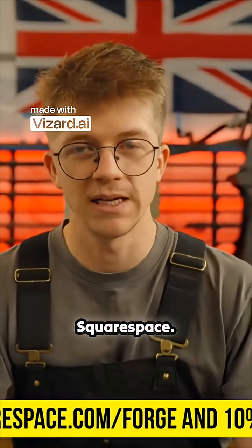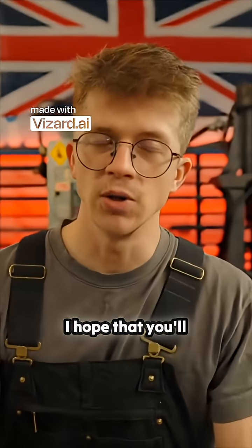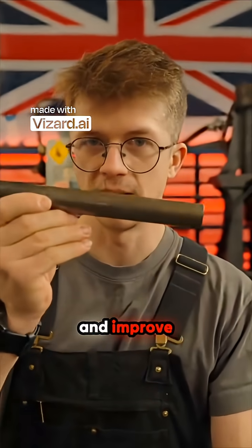I hope that you go build a website with Squarespace — the link is in the description. Thank you all so much for being here. I hope that you'll be here to follow along as we try and improve upon this.